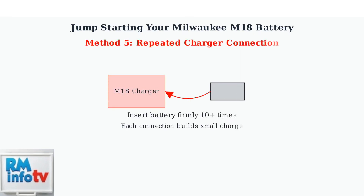Finally, you can try repeatedly inserting the battery into the charger with firm pressure. Do this about 10 times. Each connection can build a small charge that eventually allows normal charging.